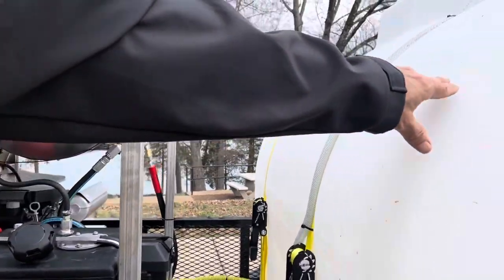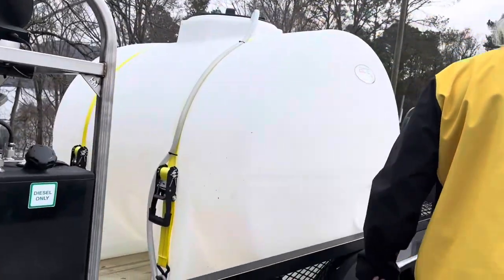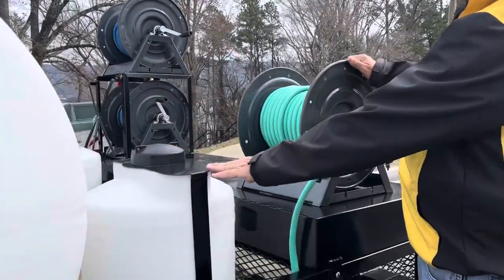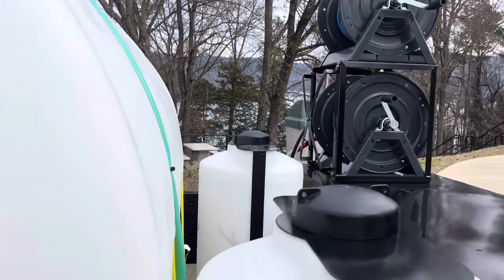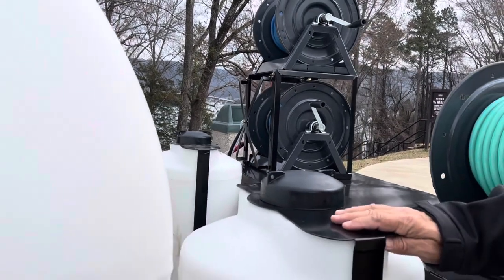This is a 500-gallon clean water tank. We have two 25-gallon soap tanks. We would probably recommend keeping a good cleaning soap in one tank and a degreaser soap in another.